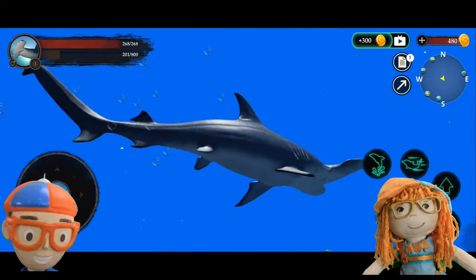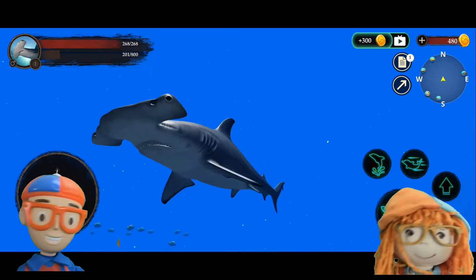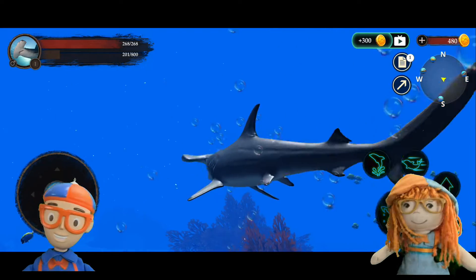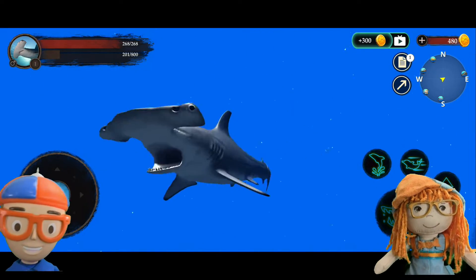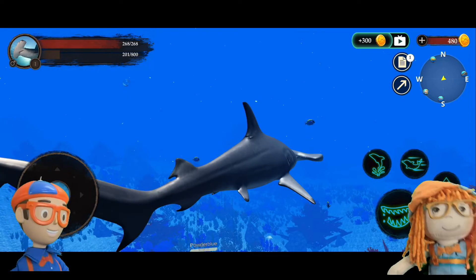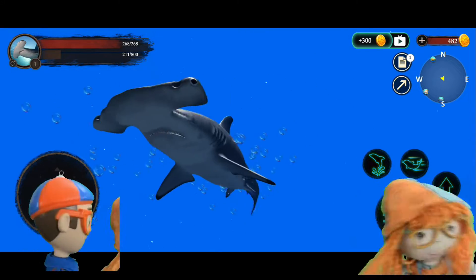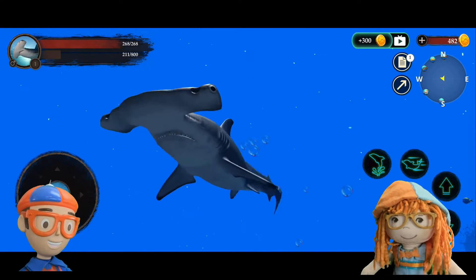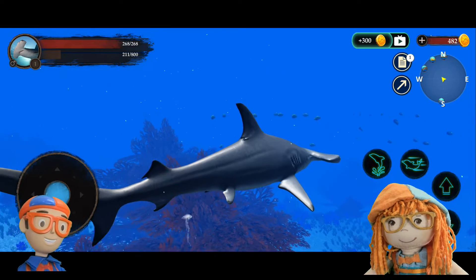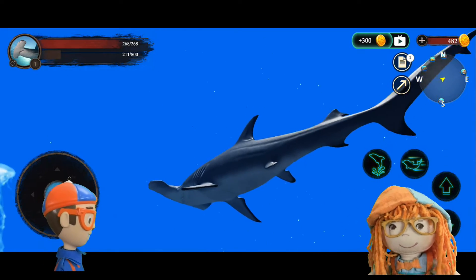I think I ate a fish! Eat some fish do do do do do! He's filling up his little hammerhead belly. Oh there's a jellyfish — can you eat the jellyfish? I don't know, I can try. I wouldn't try eating a jellyfish — it could sting you! Where'd it go? They're see-through, they certainly are.